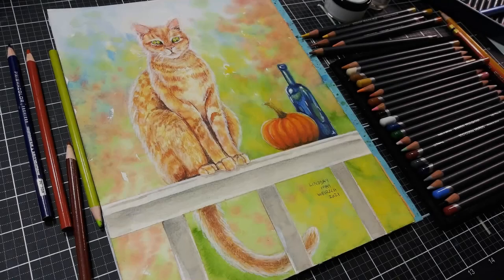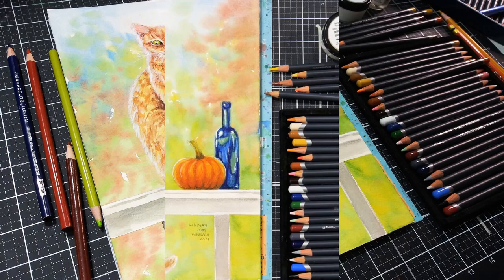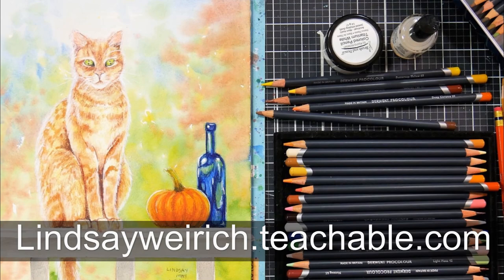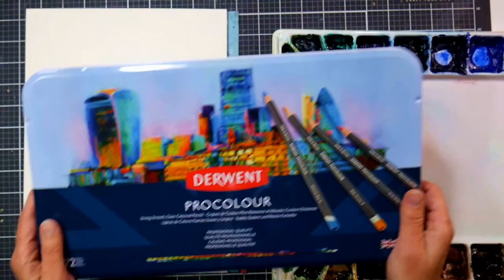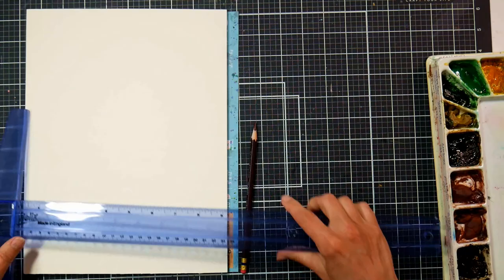Hi there, I'm Lindsay, the Frugal Crafter. Today we are going to paint this cat on a railing, and this is actually a time-lapse. There is a real-time version of this video over in Critique Club — there's a link in the description. It is over a two-hour project, so the time-lapse will also be pretty long too, so buckle up.